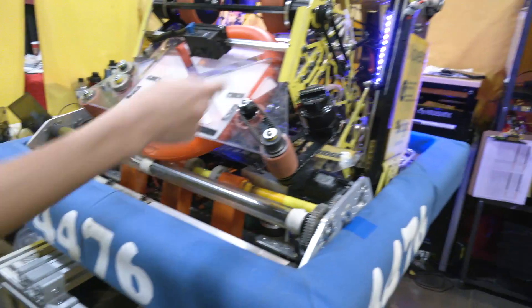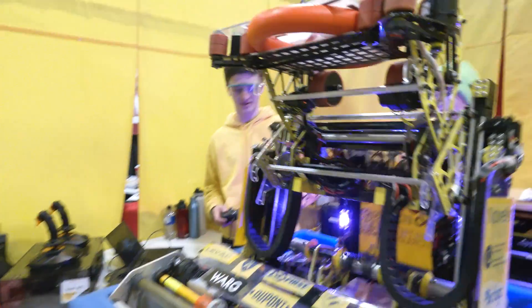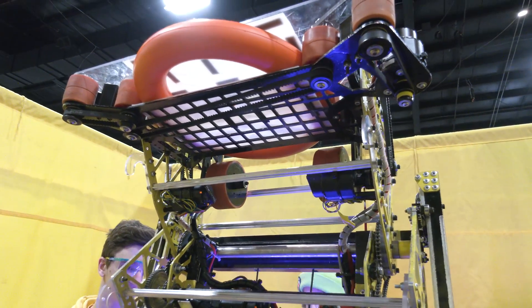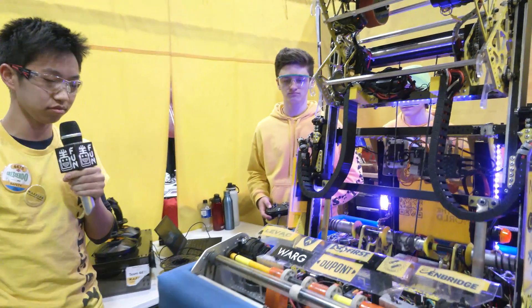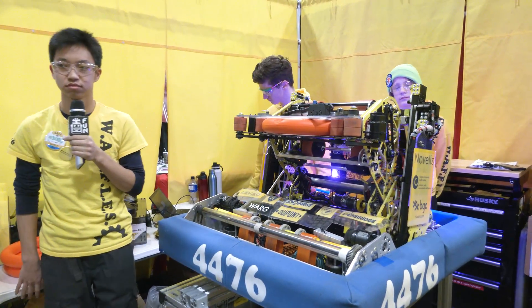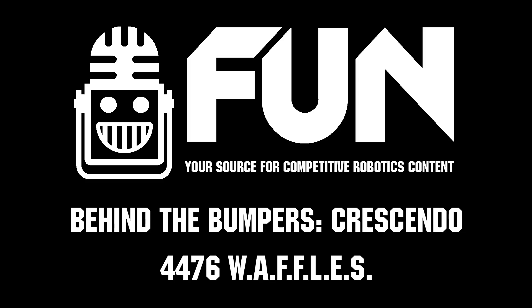I really appreciate on the undercarriage of your scoring mechanisms — you've got a little waffle layout there, very thematic with your team. Yeah, we also have that on the bottom shooter plate. We tried to go for a waffle grid just to keep it on theme where we could. Congratulations to Waffles on a great run this season — we can't wait to see how you do here at Provincials. Good luck the rest of the way, and thanks for taking the time to tell us more about your team. You've got a fantastic robot.